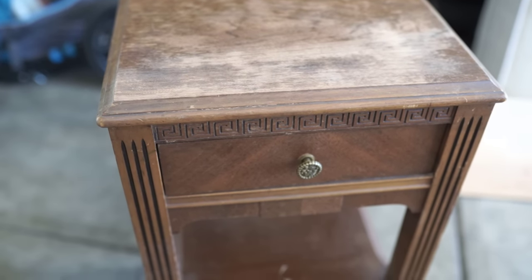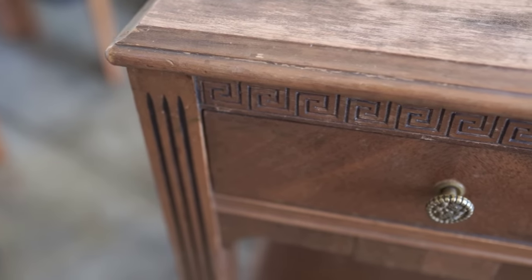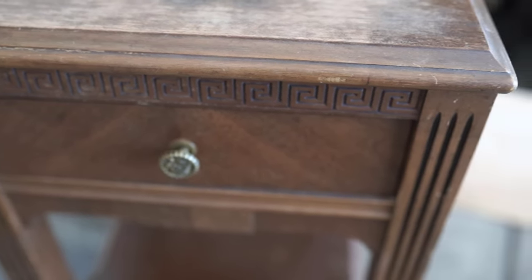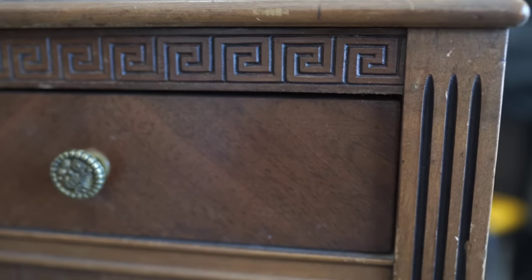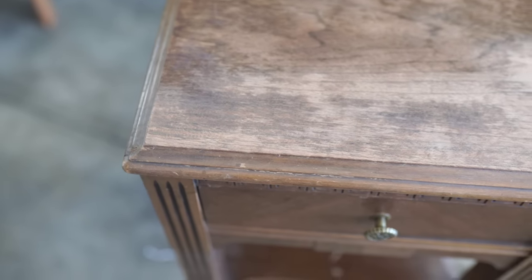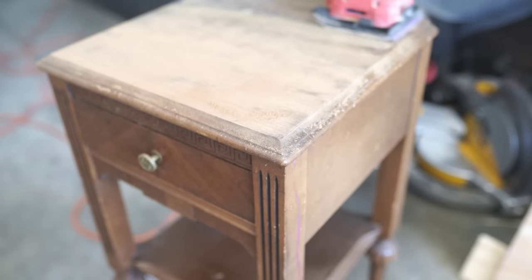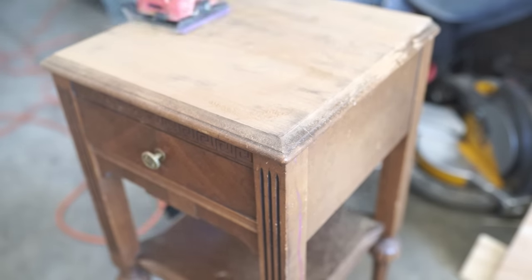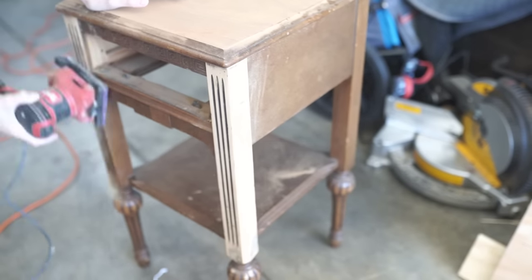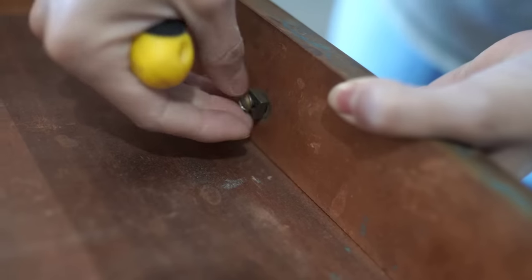So I picked up this table from a thrift store — they were asking $20 for it. I loved the character, those cute little legs, all the detail, and even the little pull on there was so cute. I love older pieces like this because the quality is just unmatched. The craftsmanship is always so unique and they just last, which is why I love furniture like this. There was a little bit of discoloration and some little nicks that needed to be sanded down. This pull is so cute — I'm pretty sure it's the original. It has almost like little roses on it. It's really cute.